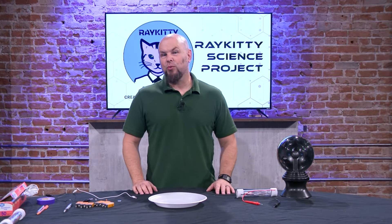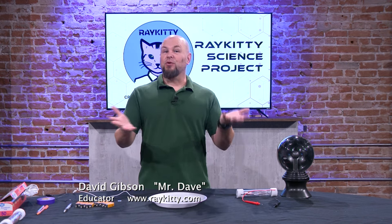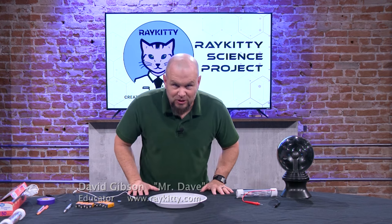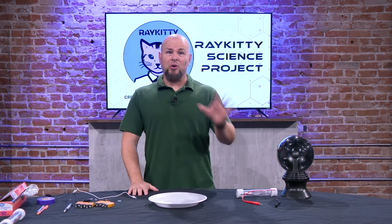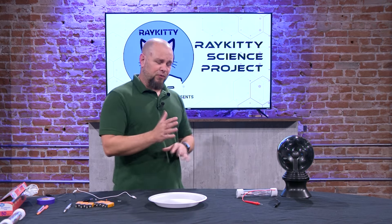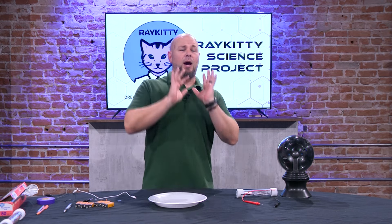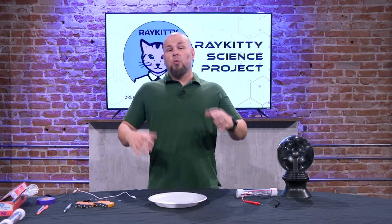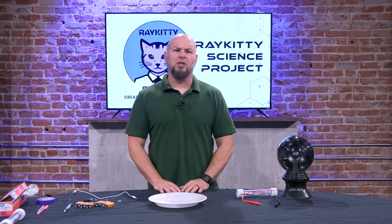Hi guys, it's Mr. Dave with the RayKitty Creation Workshop and you are watching the RayKitty Science Project. Thank you for tuning in again. We've got another fun science episode today. We're going to continue with some concepts we've used before, talking about electricity — some of how electricity works, how we use it, and some different families of electricity.